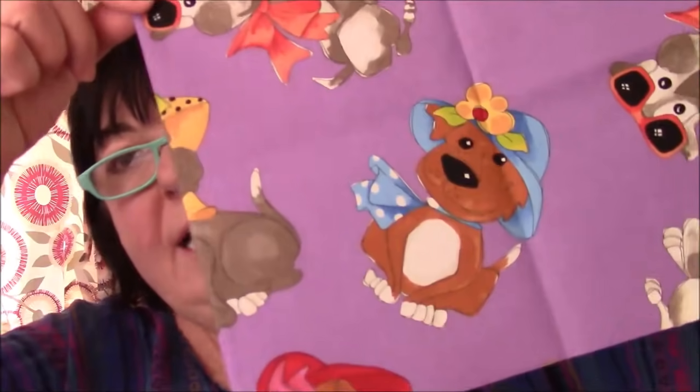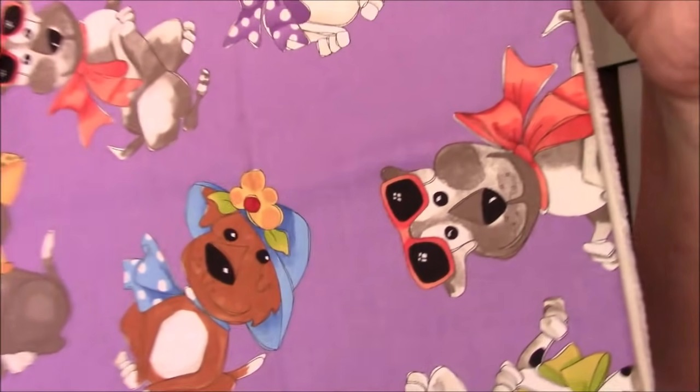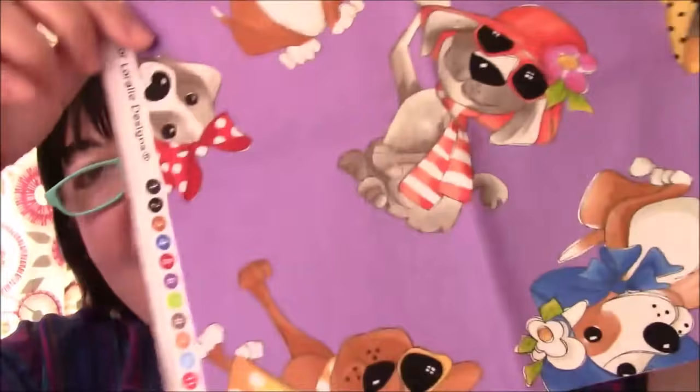I'm calling this one 'Dapper Dogs.' All the fabrics in this one are Lorelei designs, and they have some funky things. I only have one strip in the quilt with actual dogs because I was low on that one — it's a 10-inch strip with doggies that look like this, and they are indeed quite dapper.